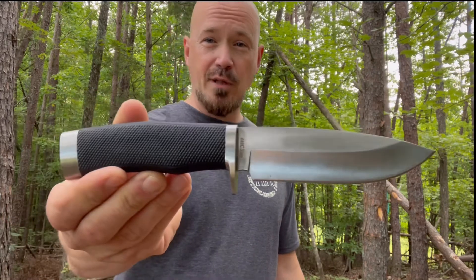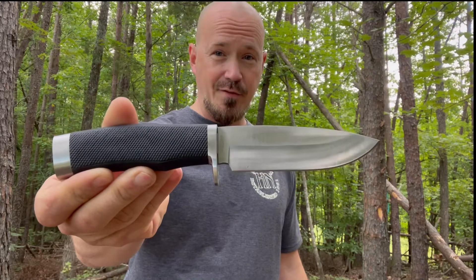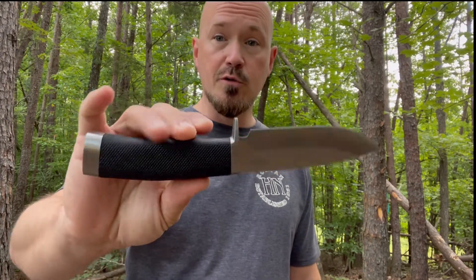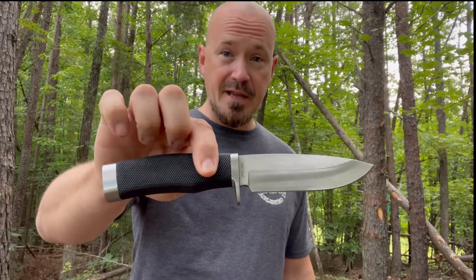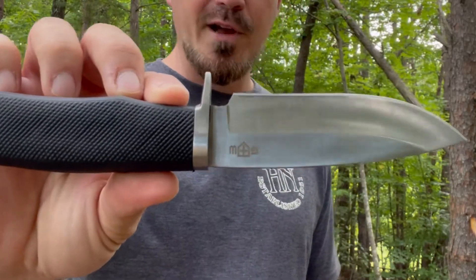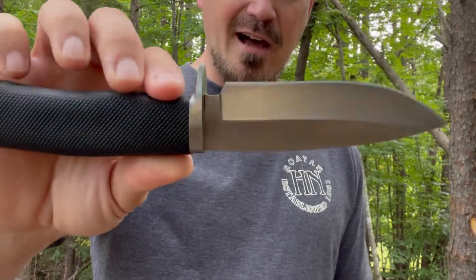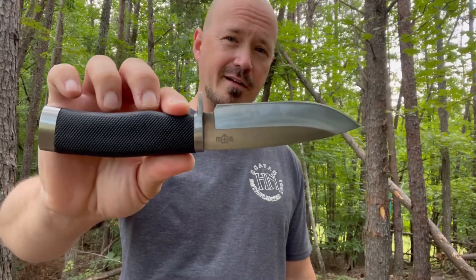This is the fixed blade knife from Grandway. They have several fixed blade knives out there. One thing I can say about these is that you never know when they're going to discontinue them. There are several blades from them I have wanted to buy, but when you go out to get them, you find out they are discontinued. So who knows how long this one's going to be on the market. I know it's been out there for a few years. This knife is $13 on Amazon and I think you'll be shocked after we go through it.